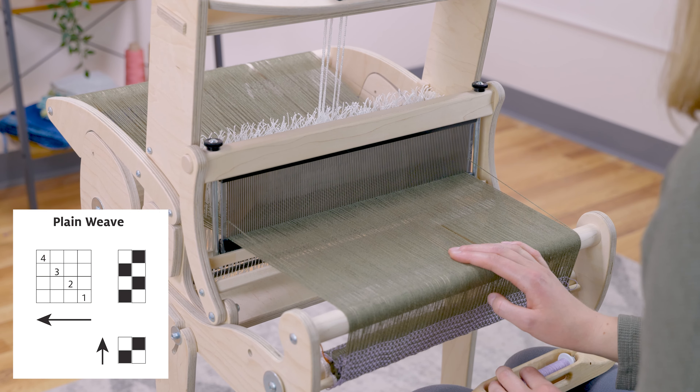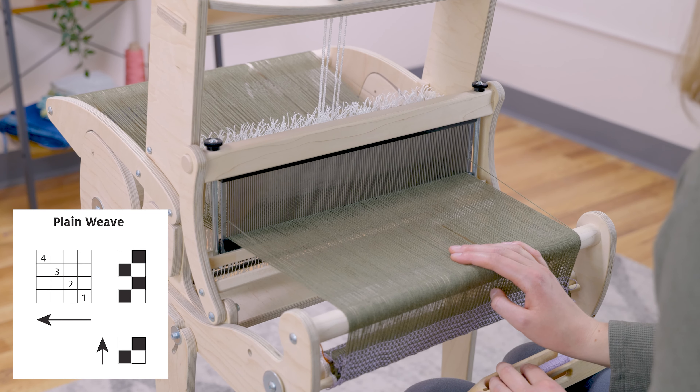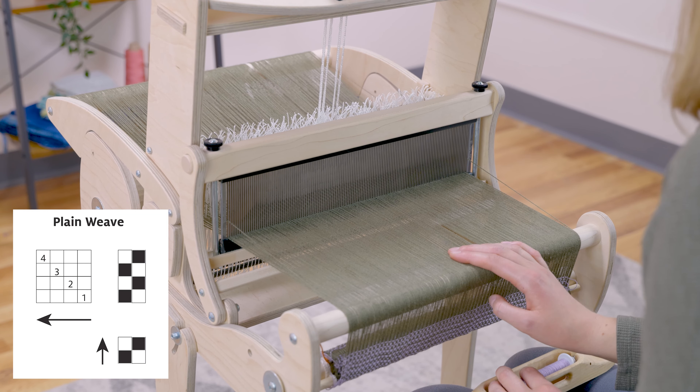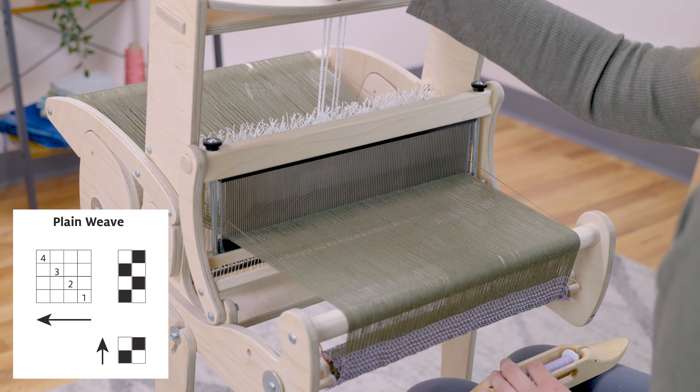We can start by looking at the treadling in our draft at the bottom right. Find the filled-in box at the bottom and follow it up to the tie-ups. Here we see that I should be lifting shafts one and three.